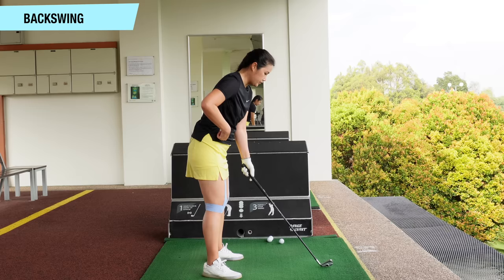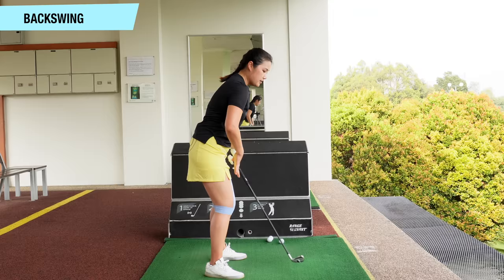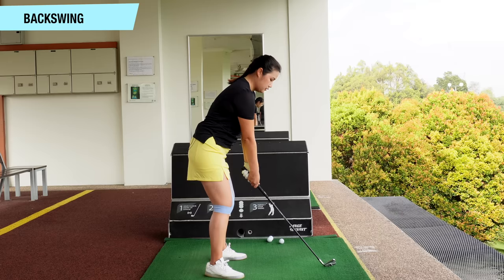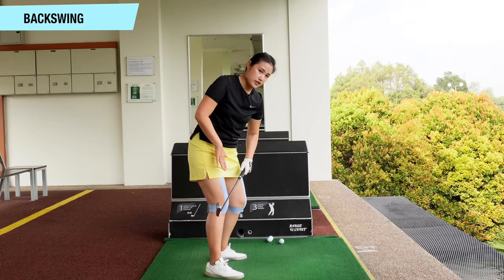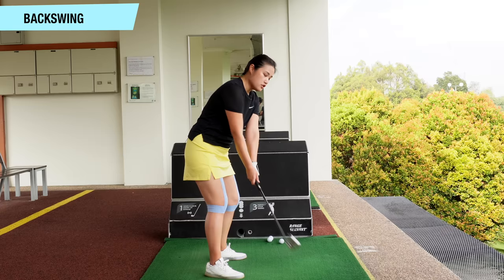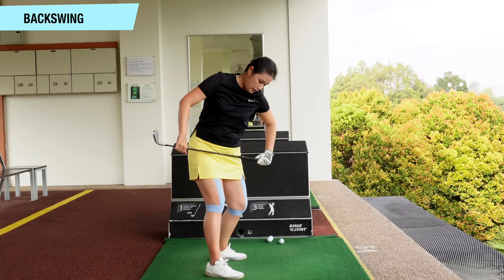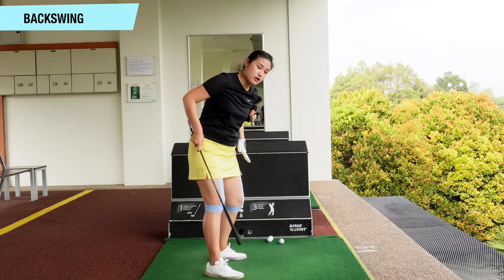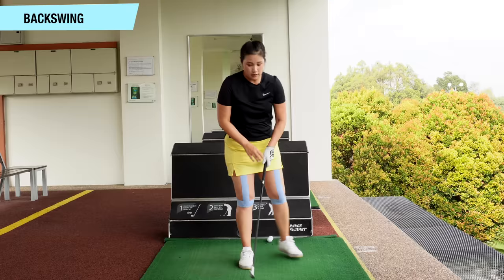Now I'm going to talk about the knee position in the backswing. Looking from this angle first: when you start your backswing, the right knee is going to straighten a little bit and the left knee is going to increase its flex. To about half swing, my hip is starting to turn, the right knee kind of straightens a bit, and then the left knee starts to move forward, inwards and downwards. When I get to the top of the backswing where my hip is about 45 degrees, the right leg is supposed to be lengthened — not locked, still slightly flexed — and the left knee will increase more flex, moving forward and downwards.